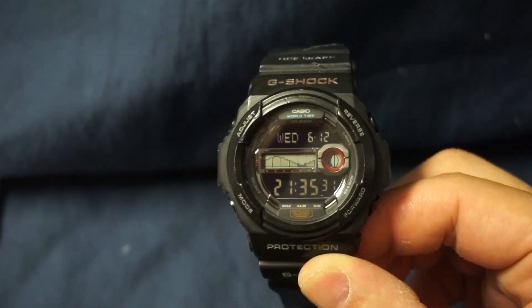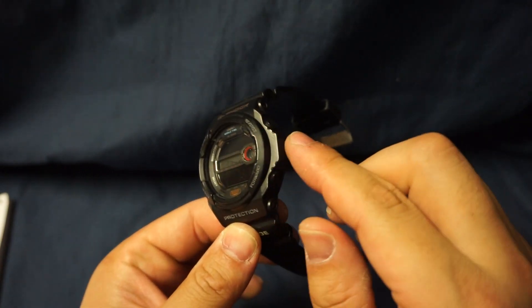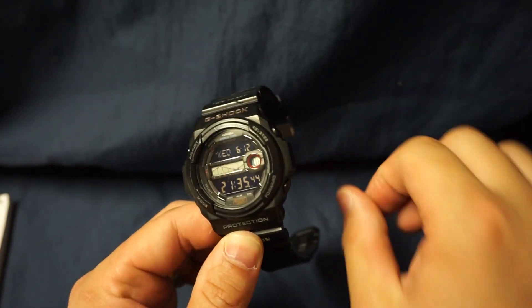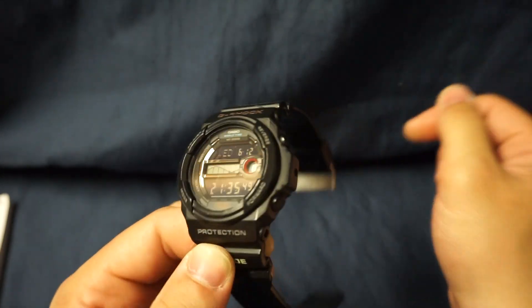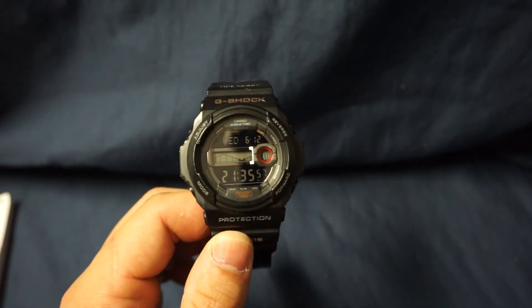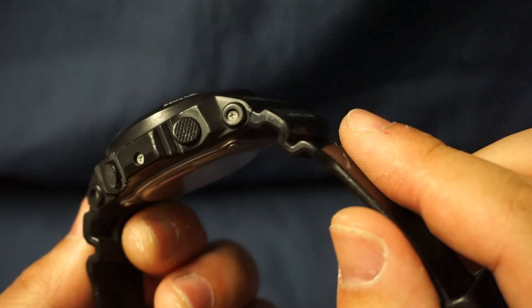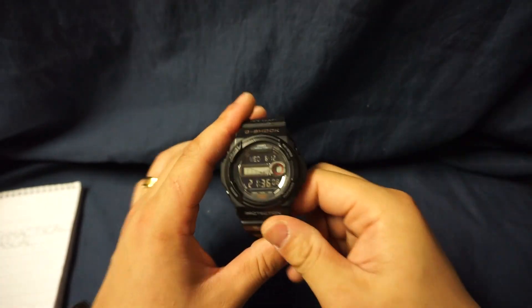Next item is button and crown placement — fantastic. This part right here comes out and gives just enough protection to absorb all physical contact, so these buttons are protected enough that they won't ever accidentally be depressed. They're easy to push in, nice and soft, and as you can see they are the standard textured buttons you see on higher-quality G-Shocks.